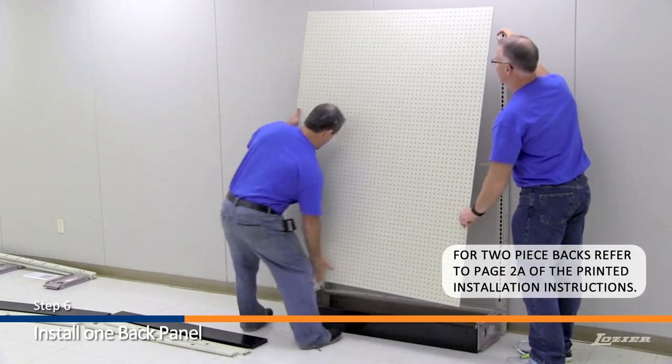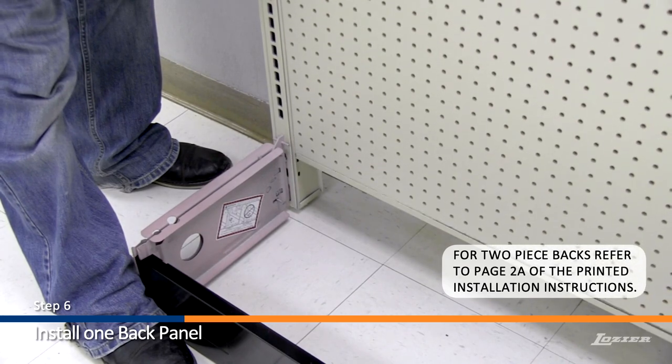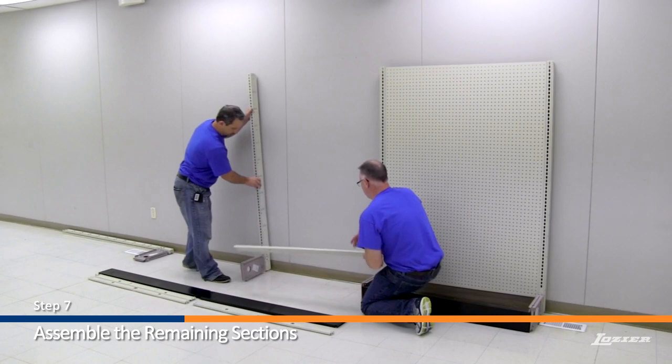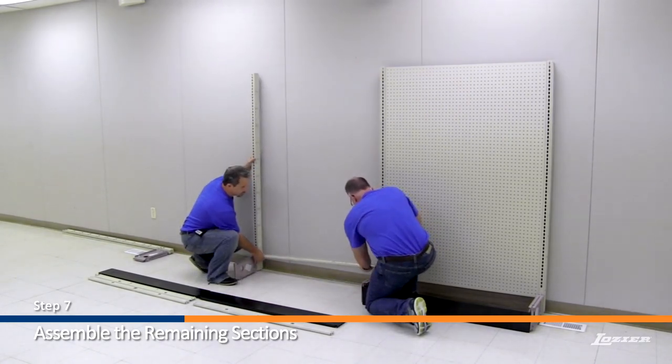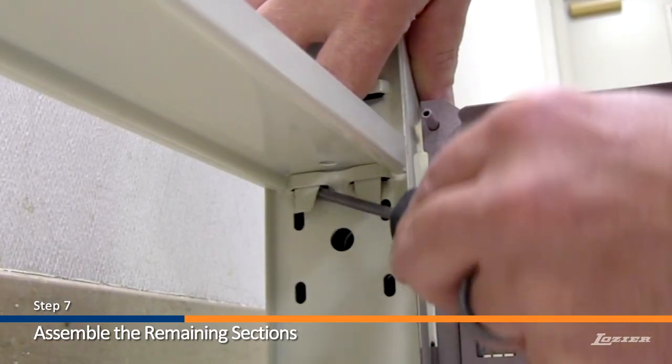Next, install one back panel to the section. Be sure to set the back into place — do not drop into place. Step 7: Assemble the remaining sections along the chalk line as before, except do not install any more backs to the fixture. Bend the bottom rail tabs on these remaining sections.